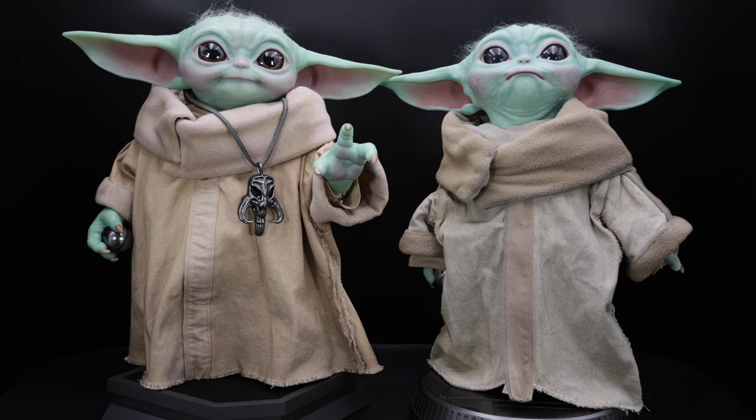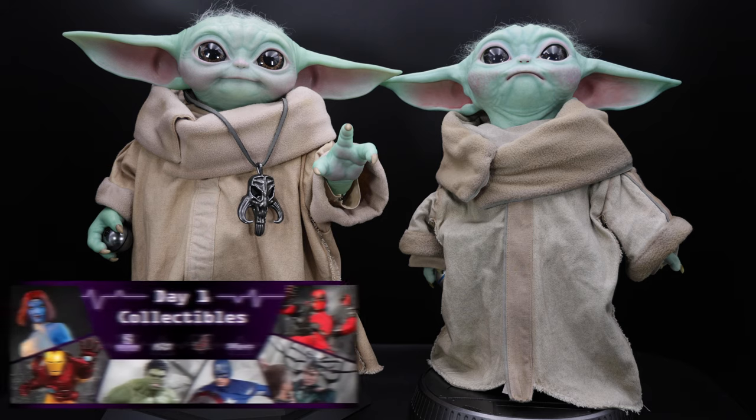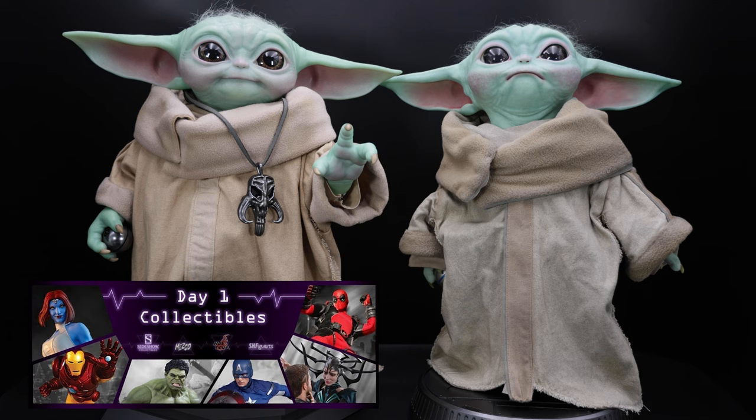But before we start, if you want to get this figure or any other day one releases, make sure you check out Day One Collectibles, link in the description below. Also if you use the code MOHC you will get a 5% discount store-wide, so don't forget to use the code.